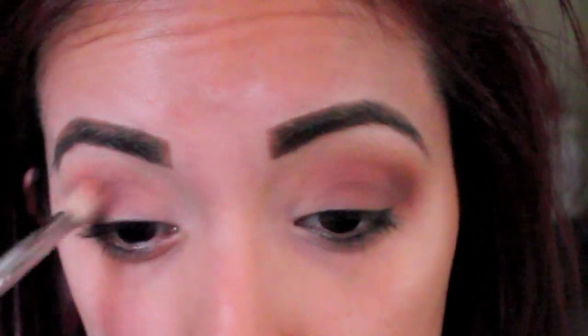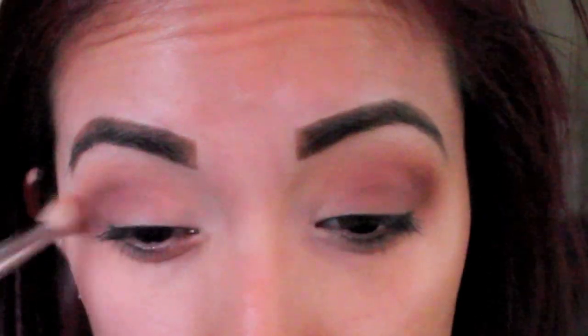I'm going to go back with that peachy shade and I'm going to start blending out this color. You have to blend a lot. With my E35 Sigma brush, I'm just going to be blending out this reddish shade.